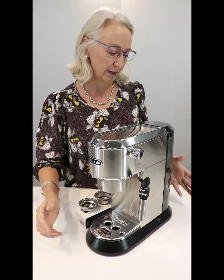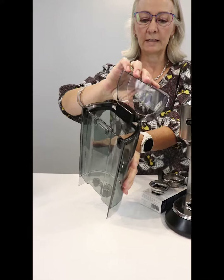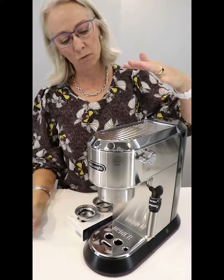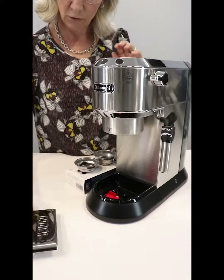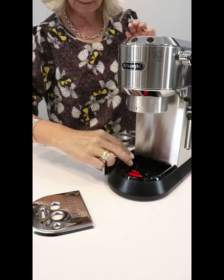Let's go through what we have. A nice large, easy to fill water tank. On top here your passive warmer for two, keeping two cups — the mugs — warm. Then down here you have your drip tray, easy to empty and clean and pop back.